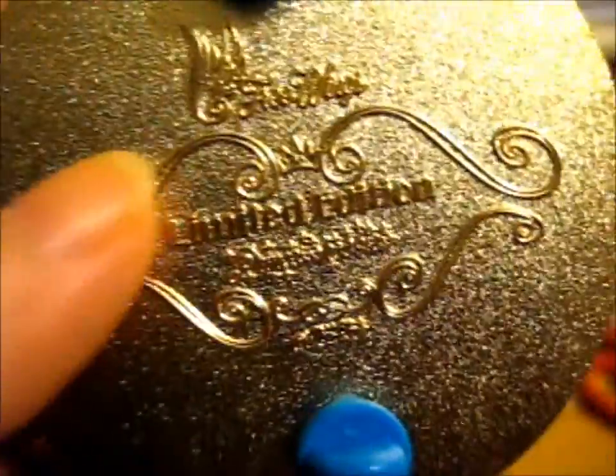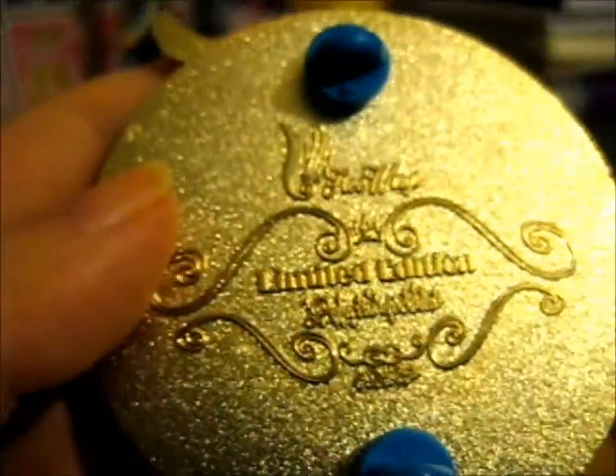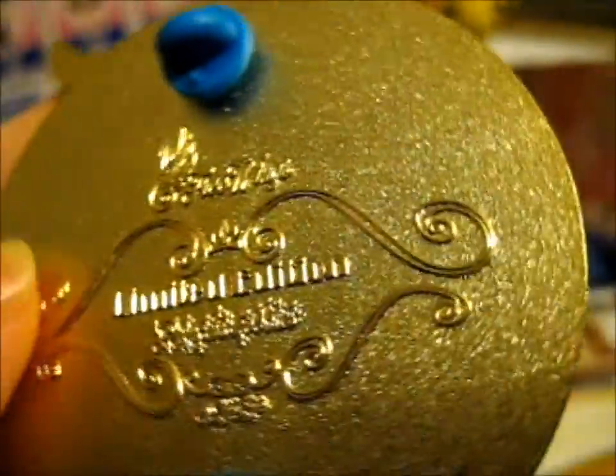This is a limited edition Princess Hobbies pin — and that's the title of the series, Princess Hobbies.